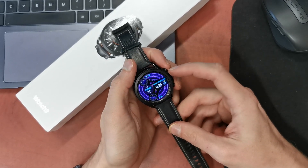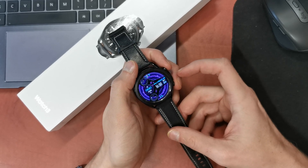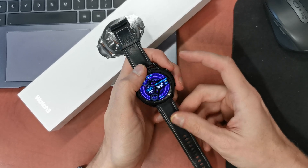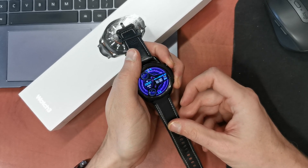So first of all we need to press and hold this boot key, and after the phone rebooting keep pressing the down key. So let's start it. Keep pressing the boot key.